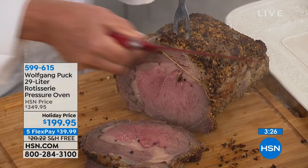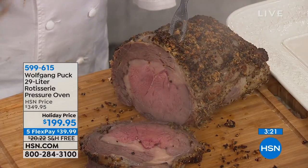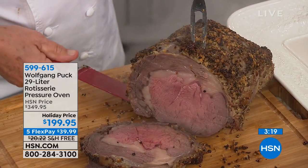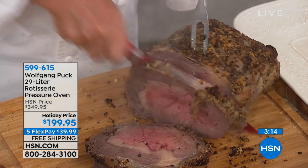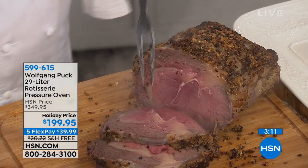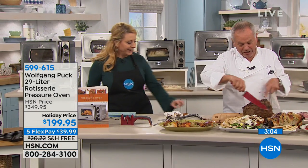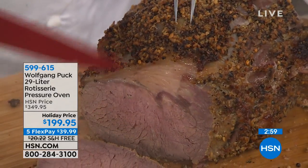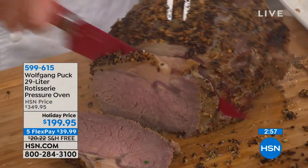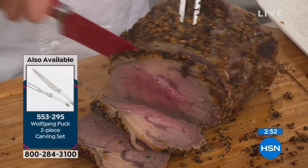This is probably an expensive cut of meat, and that's even more reason to use the pressure oven — because you don't want to screw it up. You cannot make a mistake with the pressure oven. If you want it well done, cut from the thinner side. Look at that — beautiful well-done beef, and it's still juicy because no juice escapes.